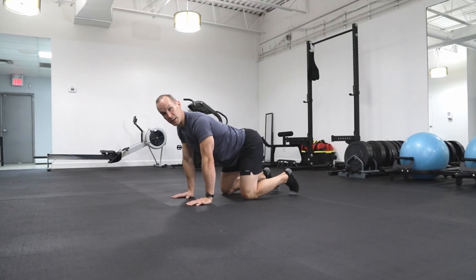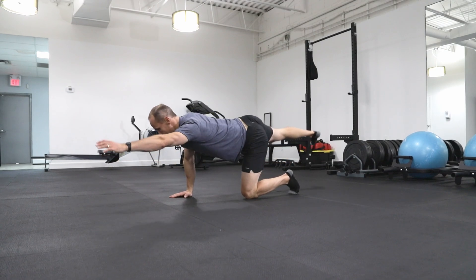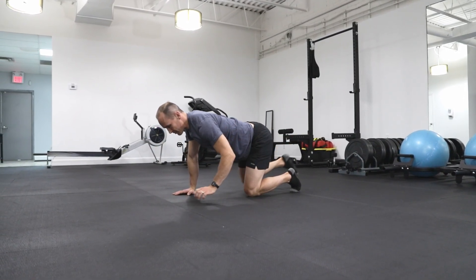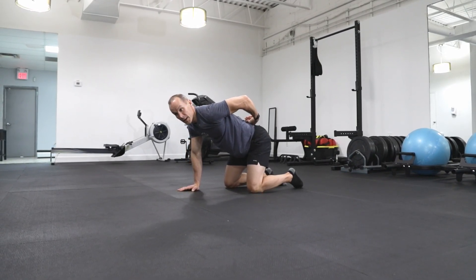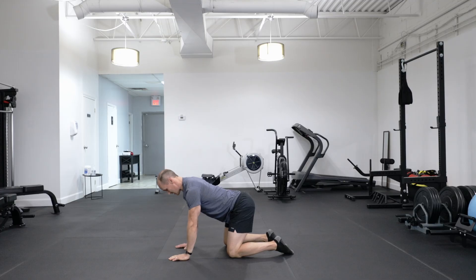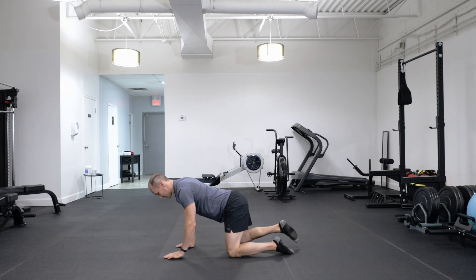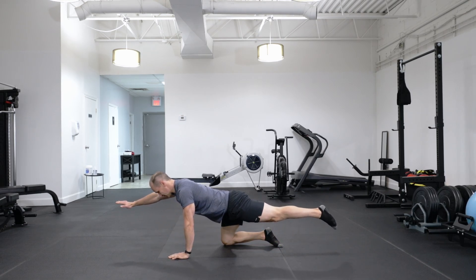A couple of ways people tend to make a mistake with this exercise: they start to rotate and open up the hip. What we're looking to do is imagine you've got something resting on those hips. If you've got a yoga block or a book, you could even place one there. Try to keep those hips as still and stable as possible.